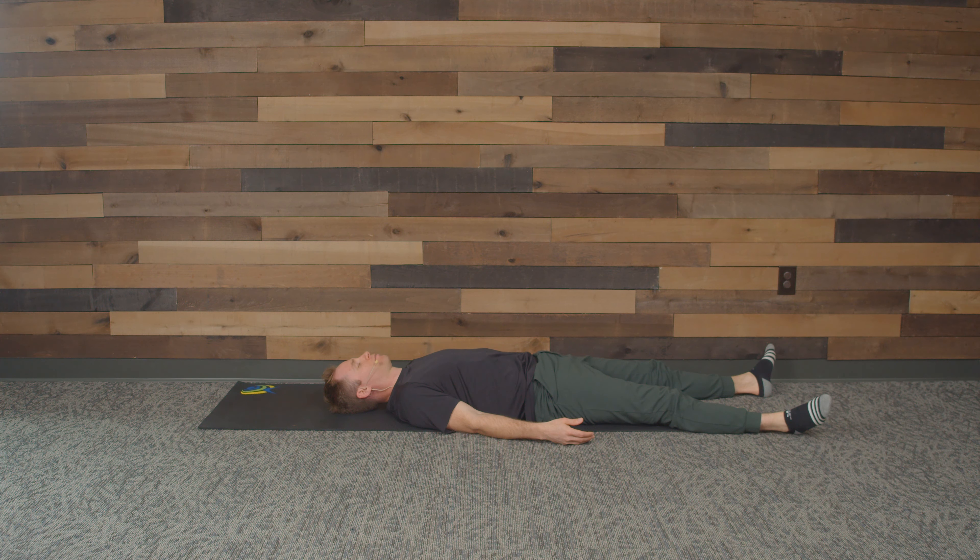I'm going to give you one minute just for yourself — use it. Breathe: inhale for four, hold for seven, exhale for eight.